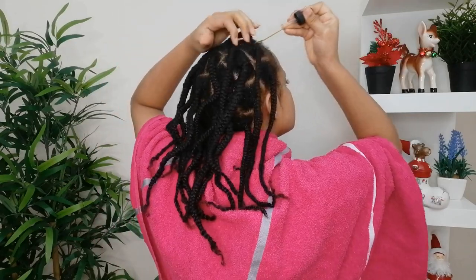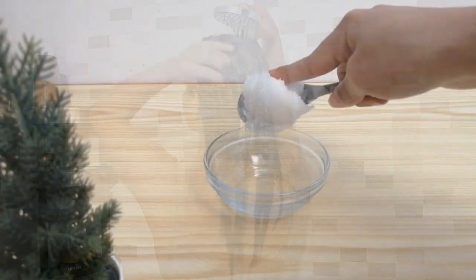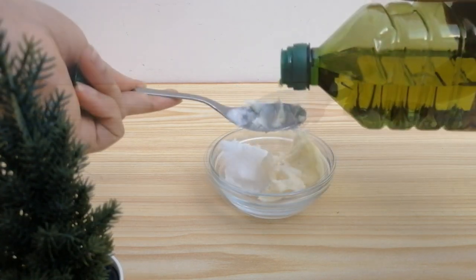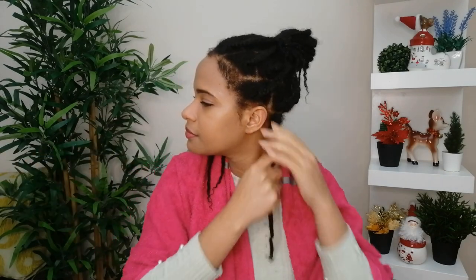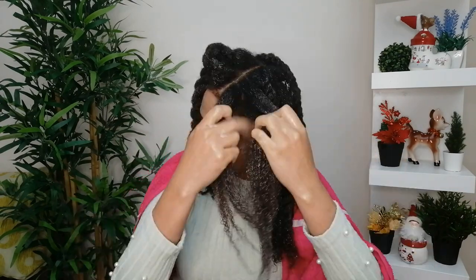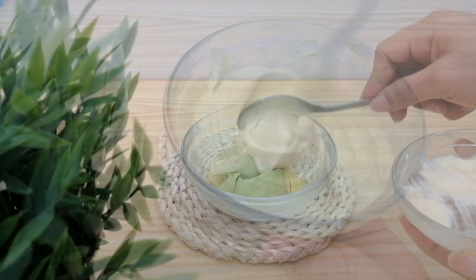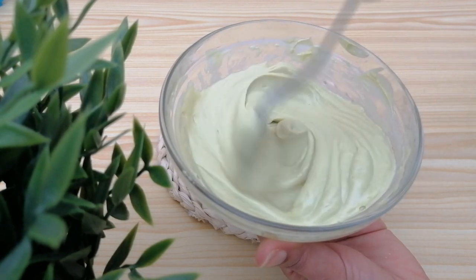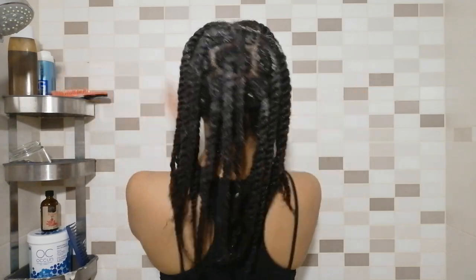Hi guys, welcome back to my channel. My name is Fina and in this video I will be showing you a detailed tutorial on my wash day routine. We all have more than one washing routine — one for when we're in a hurry, one for when we have time, and one for when we haven't touched our hair for weeks after a protective style. That's the routine I want to share: it's helped me keep my hair long and healthy, retain length, and prevent breakage.